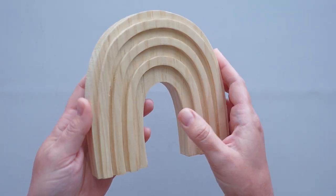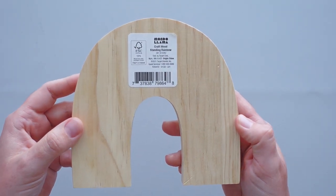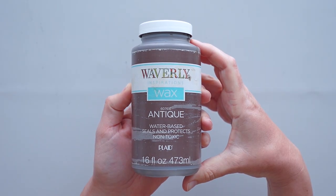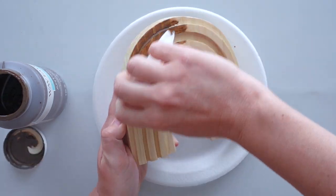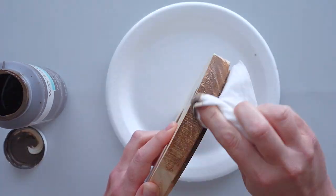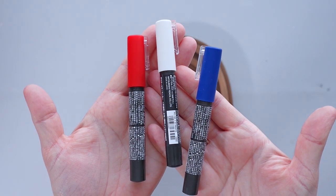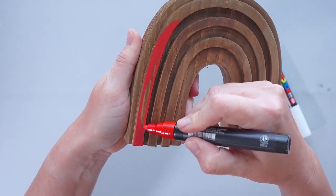For this quick DIY, I started with a wooden rainbow from Target. I used a baby wipe to apply a coat of antique wax to the entire rainbow. Once the wax dried, I added red, white, and blue stripes using paint markers.